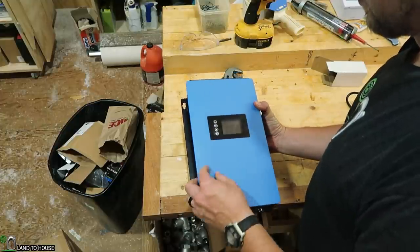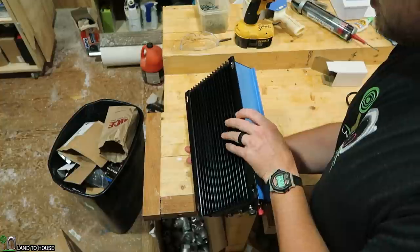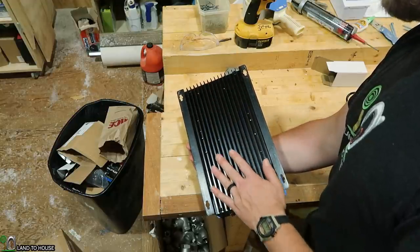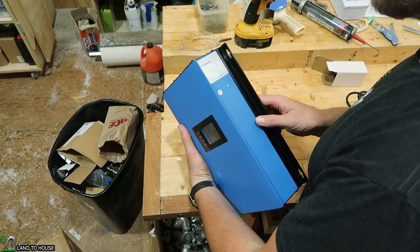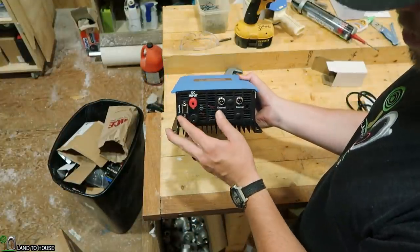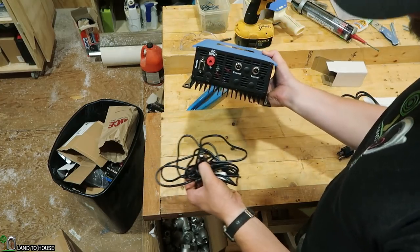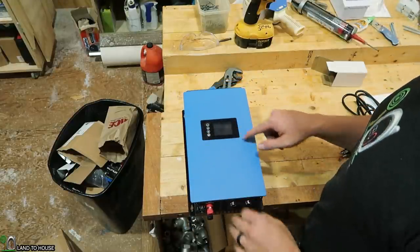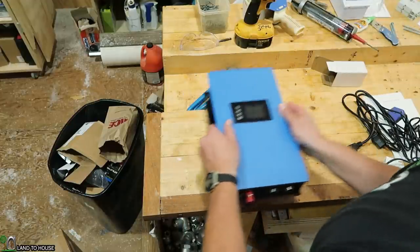We're just going to take a look at it and then get it put onto that plywood. Spencer has already used this one to kind of get some settings programmed in. It's got a nice heat sink here on the back, which will be nice since we've got that piece of metal to help dissipate any heat. It's got dual fans up there, and looks like it's got a spec sheet over here. There's where your AC out is, and the DC input there. There's a remote port, but I don't have one of those, so we'll just come to the house and look at the display right here. Looks like we can use four screws to get that put onto the wall.